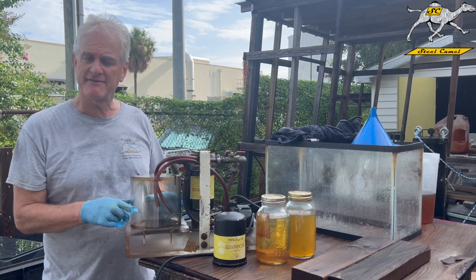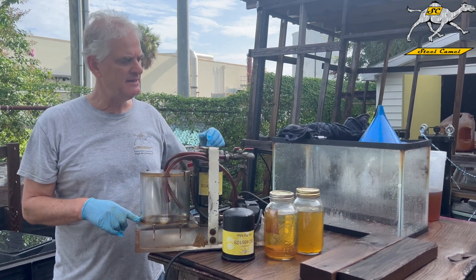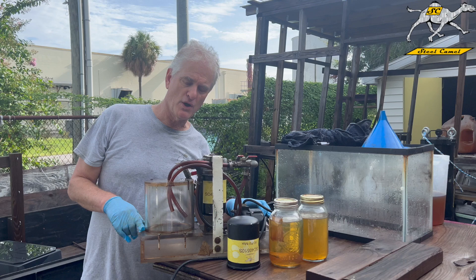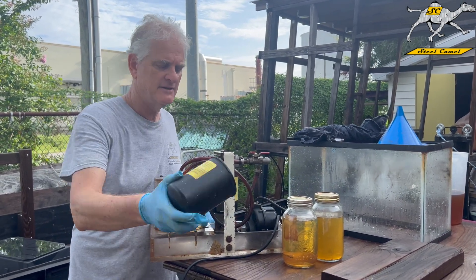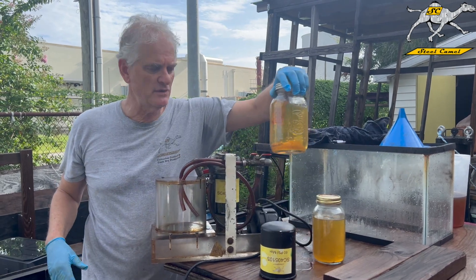Basically it has a half-gallon holding tank, it has a little half-power motor, we have dispenser filters like this, and we have contaminated fuel.